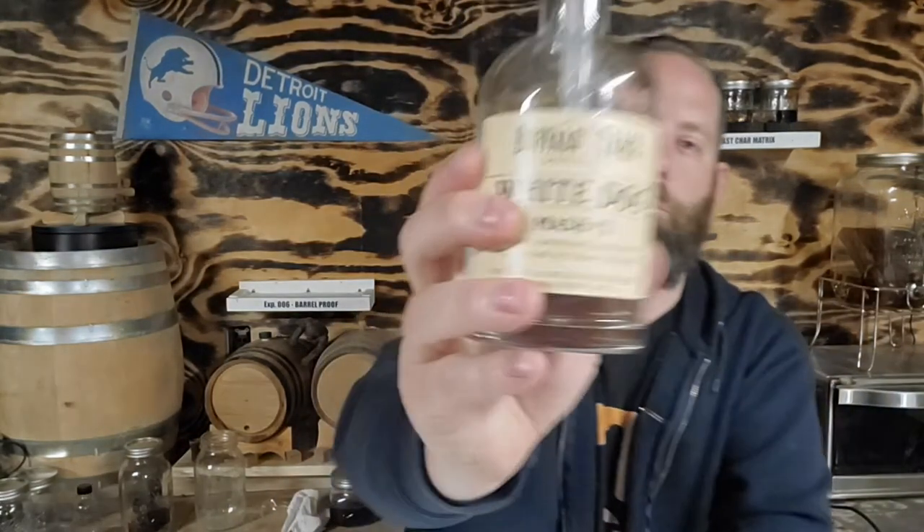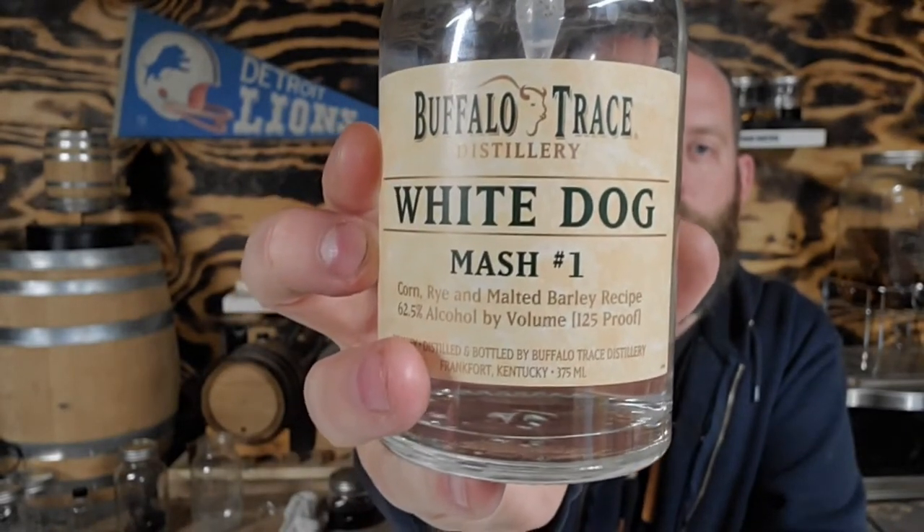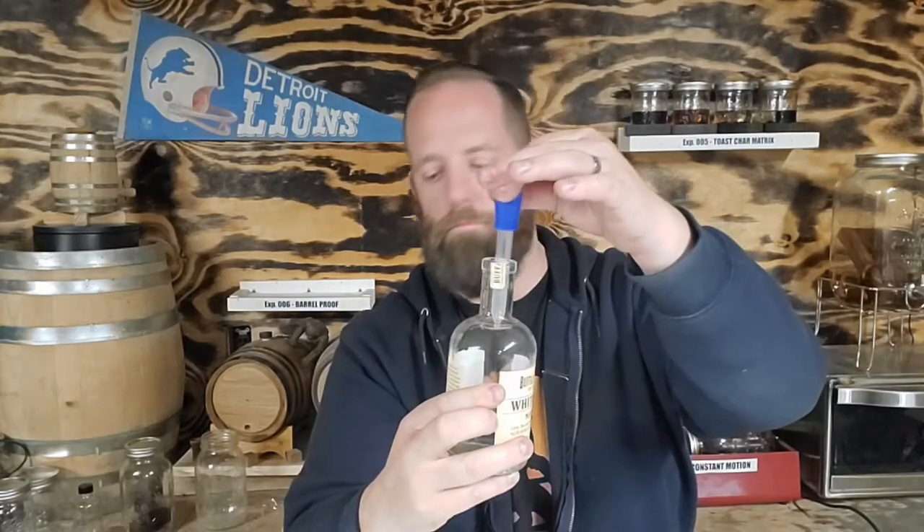This is all white dog Mash #1 from Buffalo Trace — mostly corn. We've got an eyedropper here, and we're going to put it up on the rack. We'll let it sit for a month and then test it out. As always, cheers y'all — it's a better whiskey.